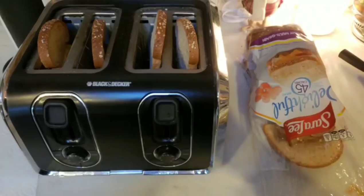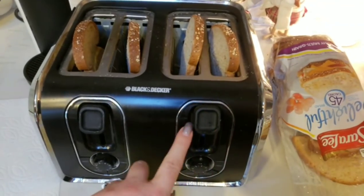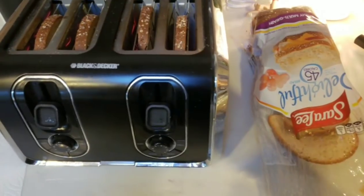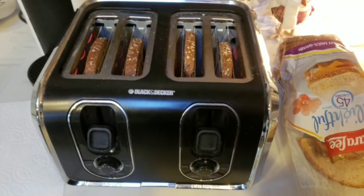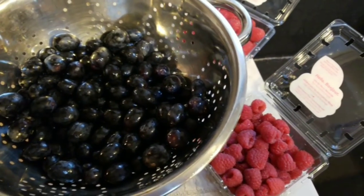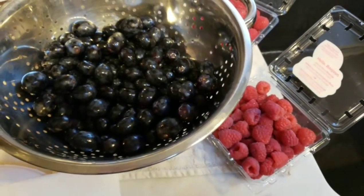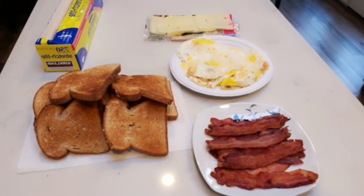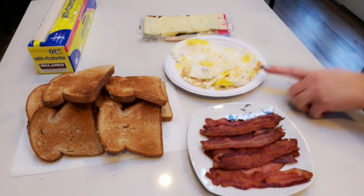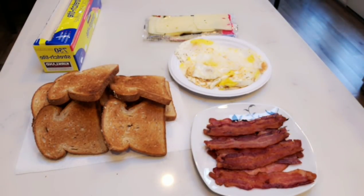While my eggs are cooking, I'm going to go ahead and get all of my bread toasted. I have two slices for each day going into my toaster — that's the Sara Lee Delightful bread. Then the bread will be ready to assemble. Fruit is washed, grapes are de-stemmed and washed, and I'm going to let those dry up a bit. My breakfast sandwich components are done: I have bacon, eggs, Jarlsberg light Swiss cheese, toasted bread, and saran wrap ready to assemble the sandwiches.